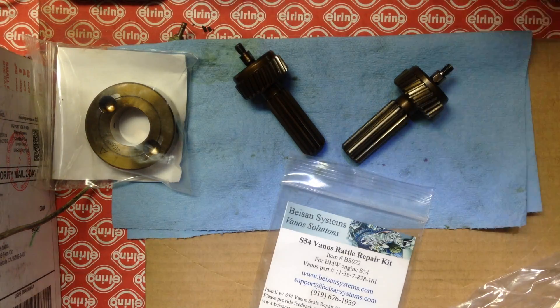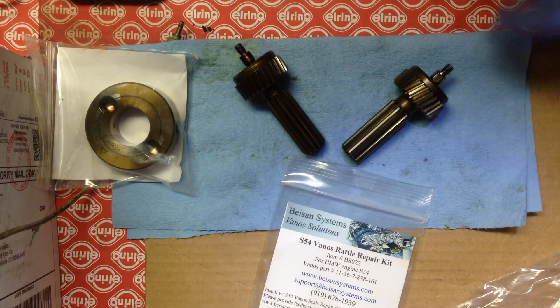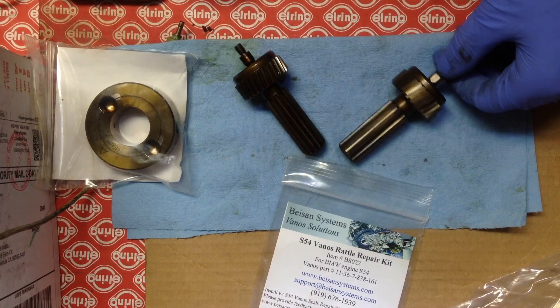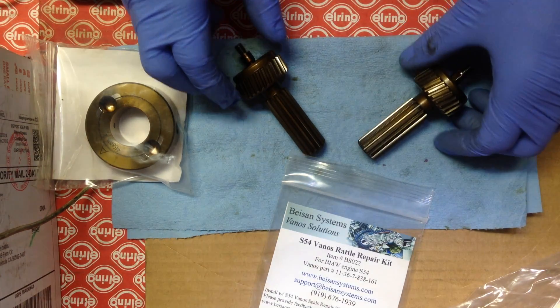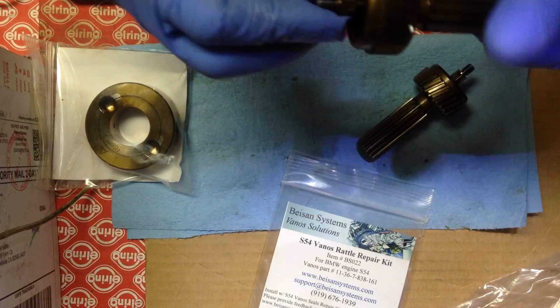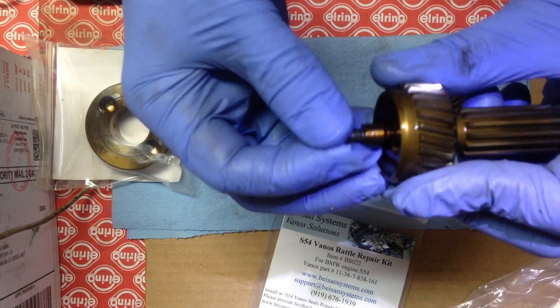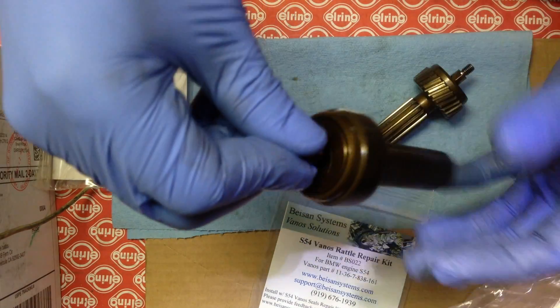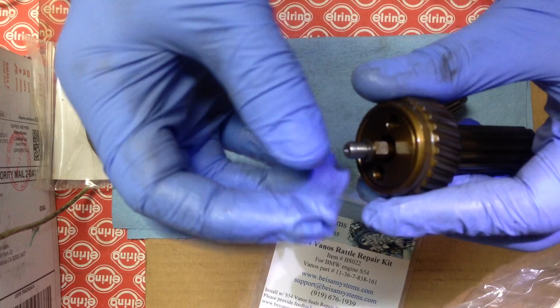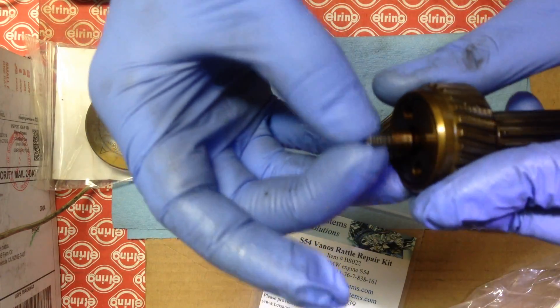Just a quick comparison between a worn loose spline shaft and one that's freshly rebuilt with the Beast and Rattle kit. So this is an old one — it has tons of play, just loose, noisy. Definitely excessive play right here.